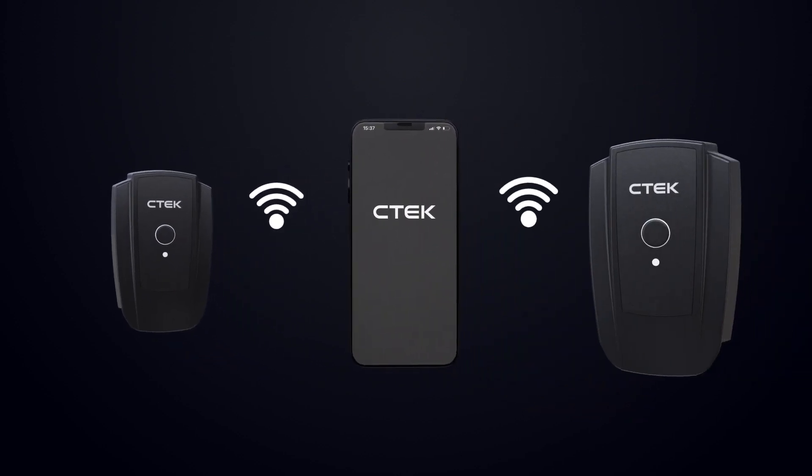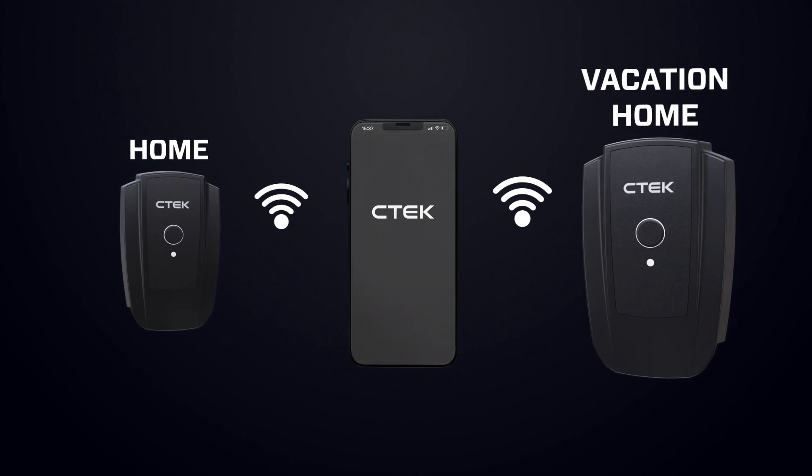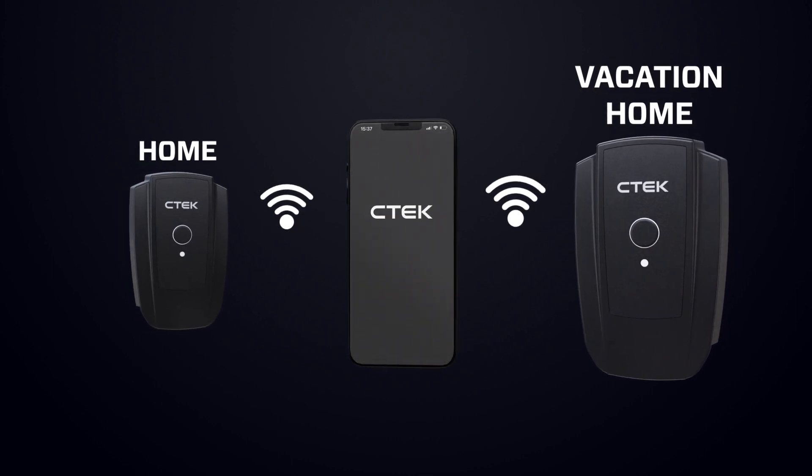And if you're in need of multiple NanoGrid Air devices in different locations, they can easily be managed from the same smartphone.